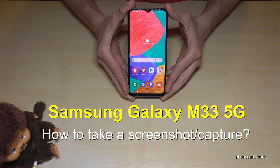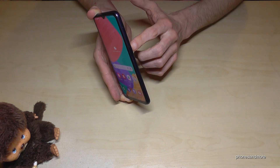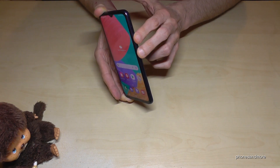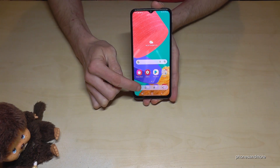Hello everybody. I want to show you with this video how you can take a screenshot with the Samsung Galaxy M33 5G. For that we will need the power button and the volume down button. Press both buttons together just for a short moment and you're having a screenshot. After that you can edit the screenshot here.